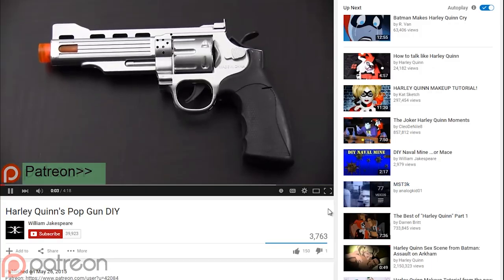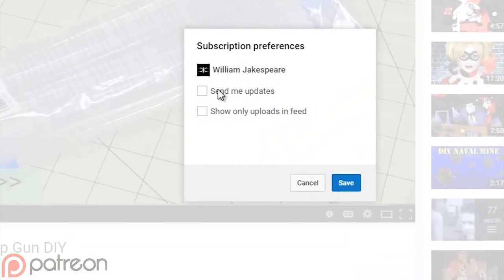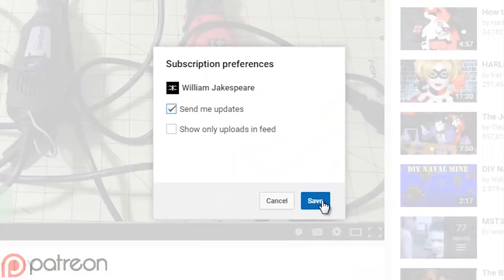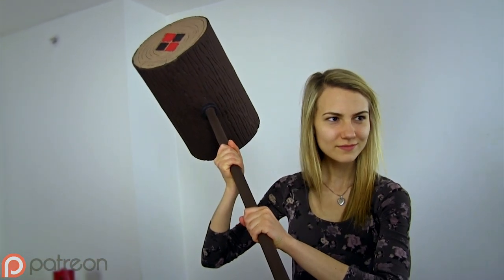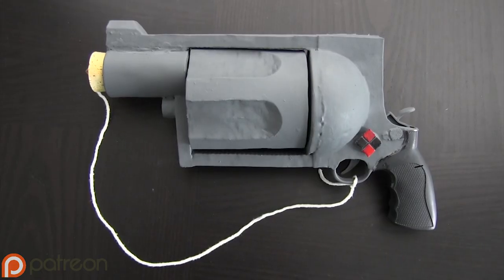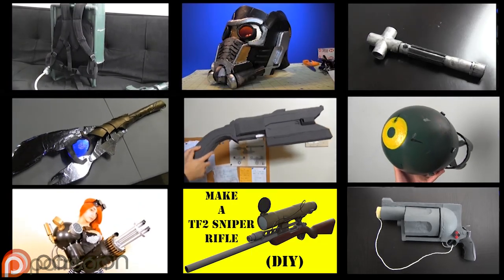Thanks for watching. If you enjoyed this video and want to see more, you can subscribe and click Send Me Updates to find out about new tutorials. You can also help out the channel by visiting my Patreon page. Right now the proceeds for that are going towards a Harley Quinn-themed test film for this prop and for her pop gun that I built last week. You can see that tutorial, as well as others, right here.